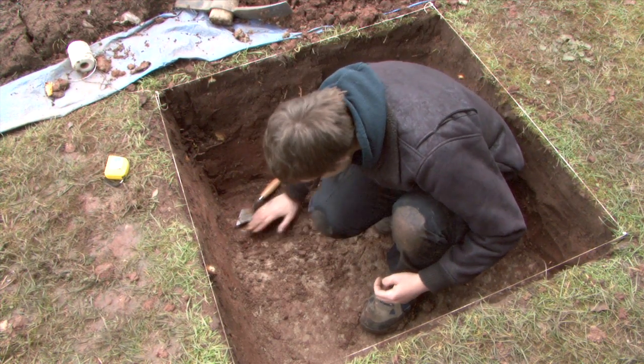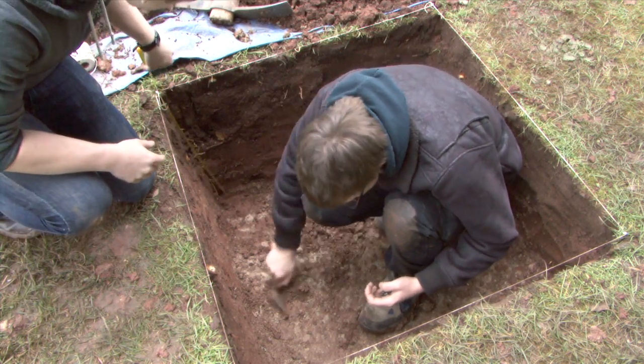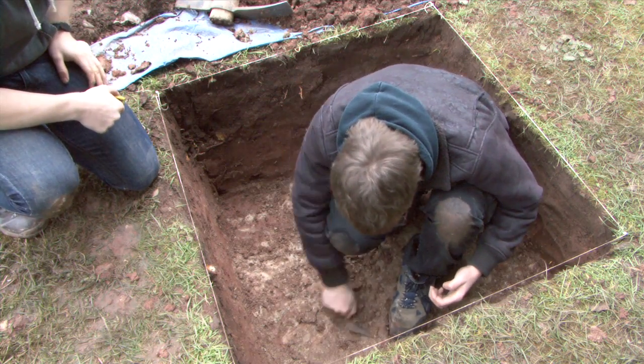Once you reach natural, stop. If you don't reach natural, stop at 1 metre. Do not dig any deeper. Trough back and record the depth. This is the depth of the end of your final spit.